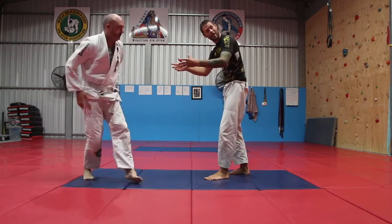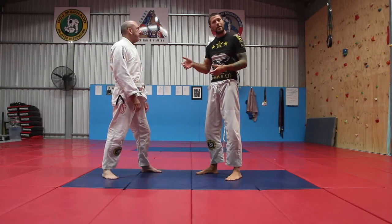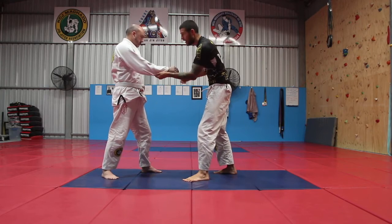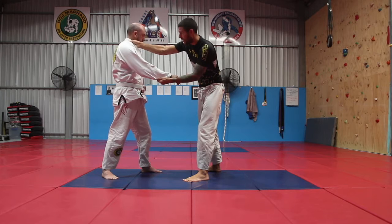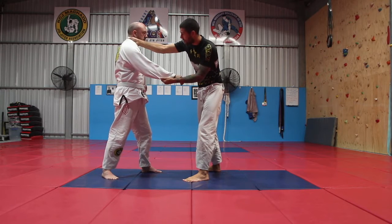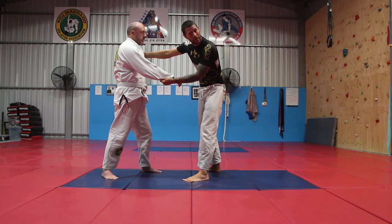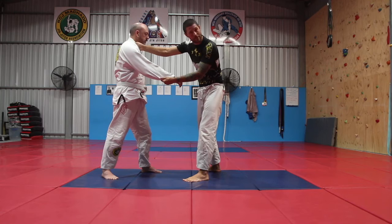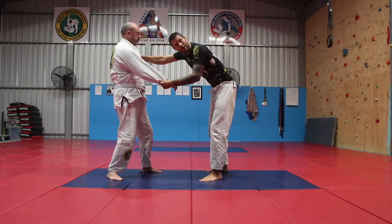I'm starting with my partner from my feet, and I'm going to get a basic grip. There are two grips available for this sequence: I can get a sleeve and a far side collar, or a near side collar — although there are risks with the near side collar, so you're quite often better off with the far side collar. As long as you act quickly, the near side one will work too. Either way, I've got a basic judo grip here.